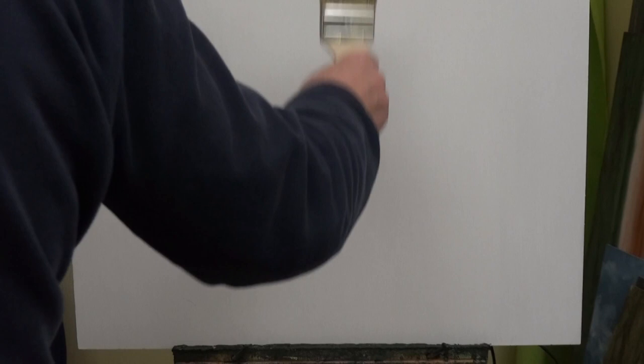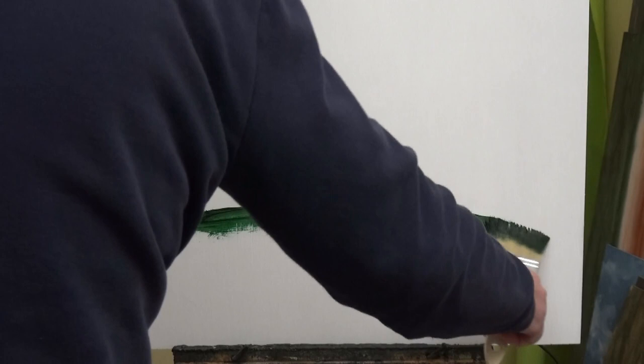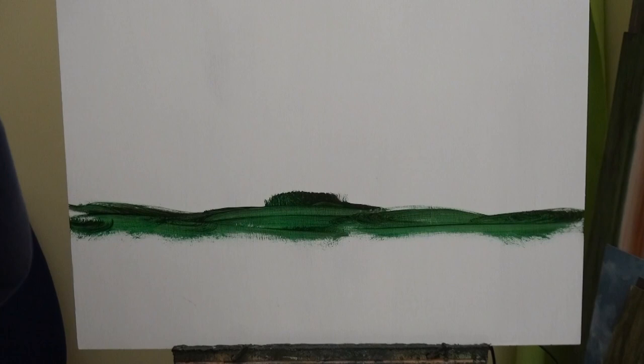I don't know whether to bring the horizon up a little higher. In the reference painting the landscape is not quite the rule of thirds — it's more like the rule of fifths. So I'll bring it up just a tad more, probably to around that point. All I'm going to do is a very, very simple, no-fuss landscape with a bunch of trees in the middle.